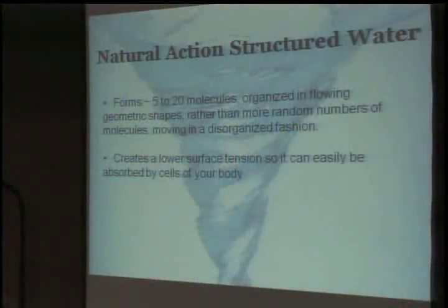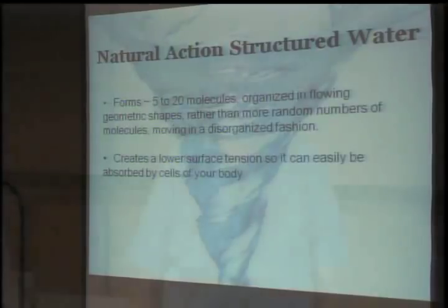Natural action structured water creates a lower surface tension, so it can easily be absorbed by the cells of your body. As water moves into the first turn, it creates a harmonization that decreases the surface tension of the water. Surface tension is measured in dynes (D-Y-N-E-S). If the surface tension is high, your body has to bring that level down to 46 dynes or lower to make the water usable for hydration to the cells. Depending upon the surface tension, the amount of energy your body has to expend in order to make the water usable can be extreme.